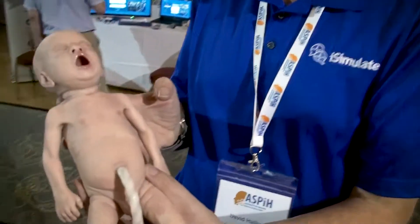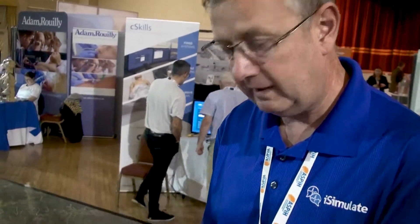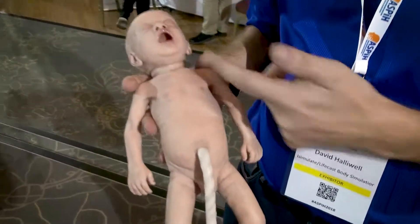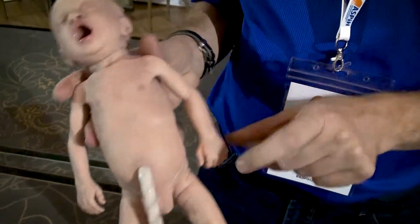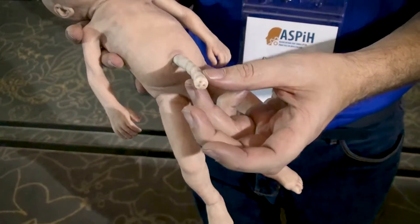This is a 29-week-old infant, and what you can see in front of you is a full ALS mannequin. This little chap takes a nasogastric tube, he's already intubatable, he's ventilatable, he's IV cannulatable, he's scalp cannulatable, and we've got cord access through here.